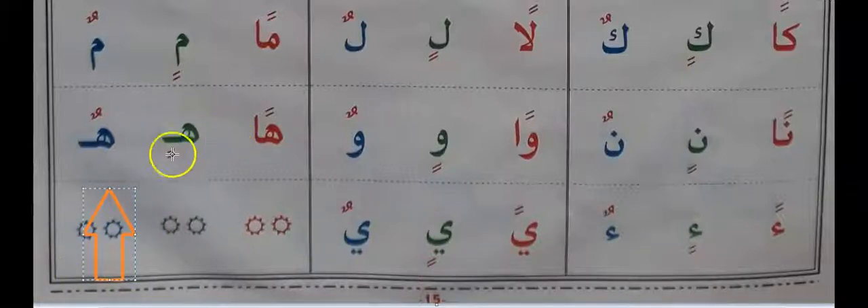So today we learned two fatah, two kasrah, two dhammah. Just keep that in mind. Practice again until you're mastering.